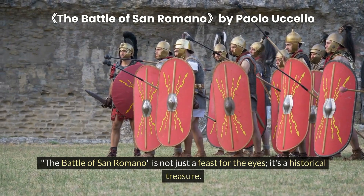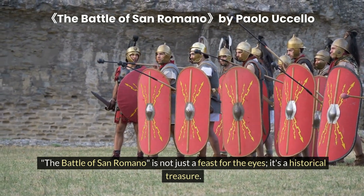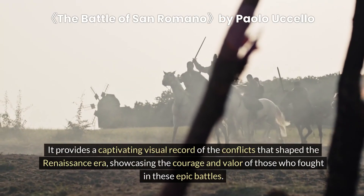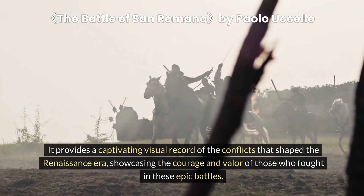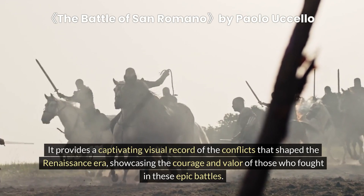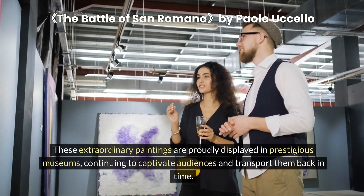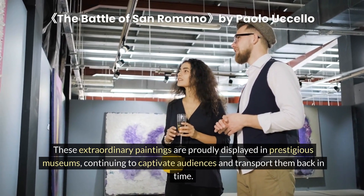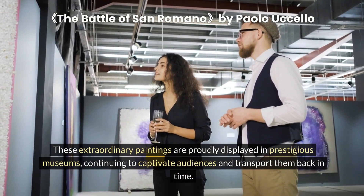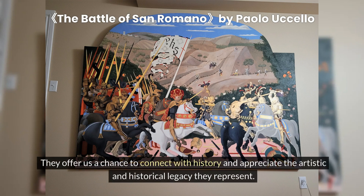The Battle of San Romano is not just a feast for the eyes — it's a historical treasure. It provides a captivating visual record of the conflicts that shaped the Renaissance era, showcasing the courage and valor of those who fought in these epic battles. These extraordinary paintings are proudly displayed in prestigious museums, continuing to captivate audiences and transport them back in time, offering us a chance to connect with history and appreciate the artistic and historical legacy they represent.